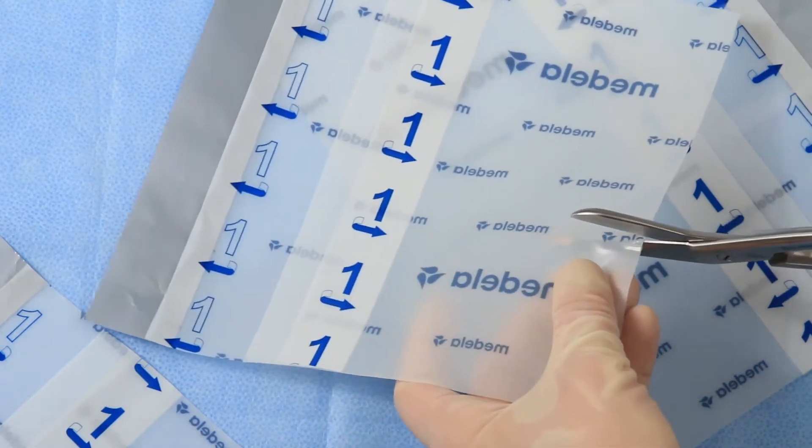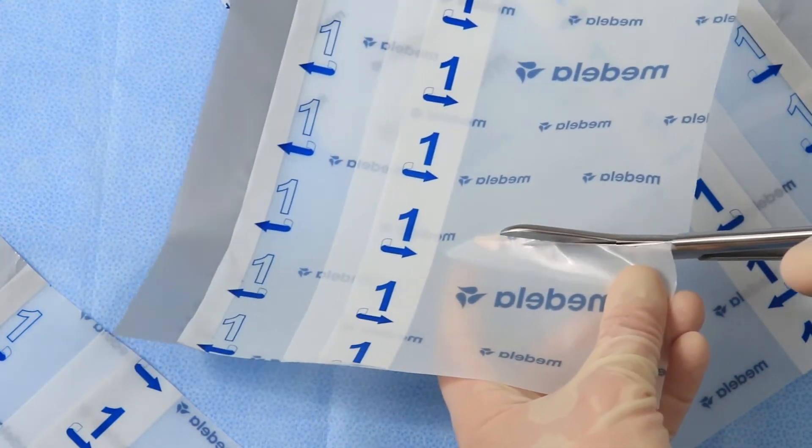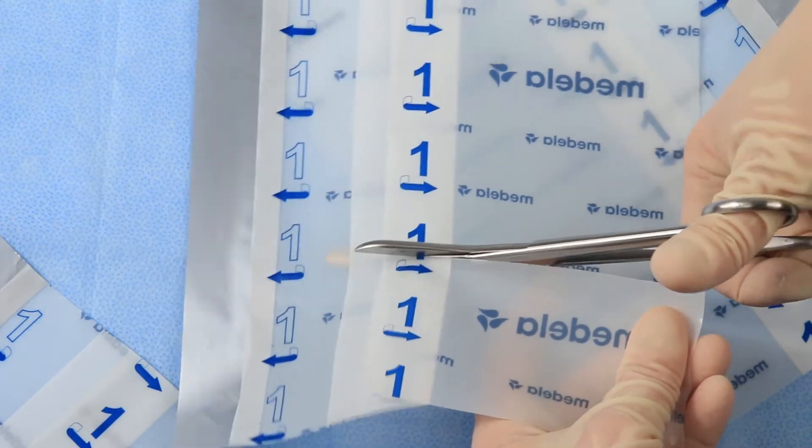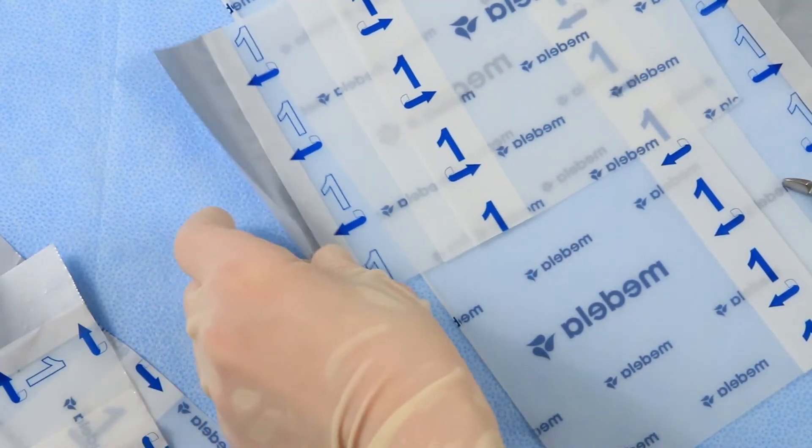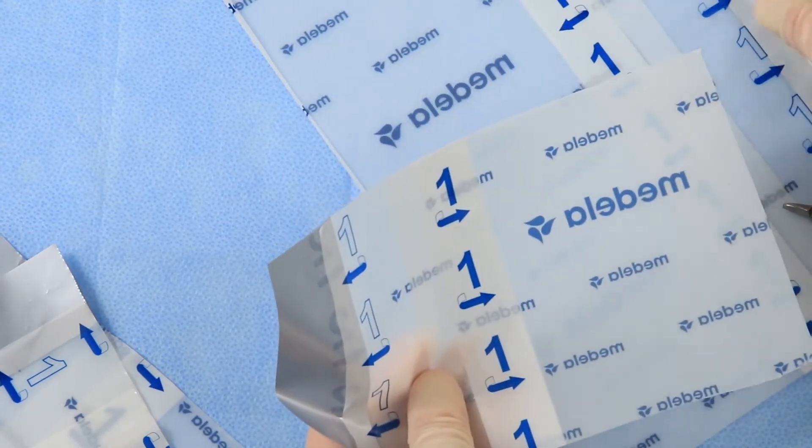There are two common ways to cut the transparent film: it can be cut in either strips or squares. Make sure to retain a portion of the silver-colored handling bar on each piece.